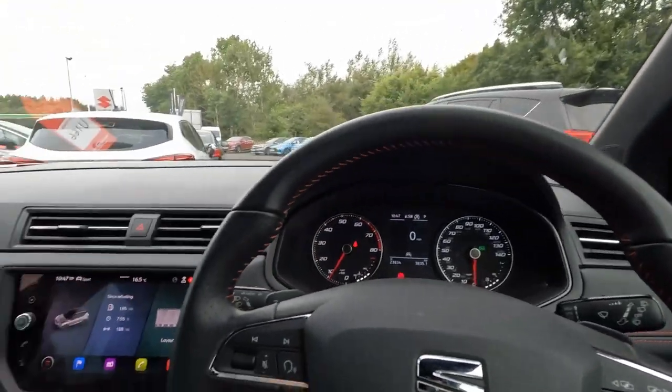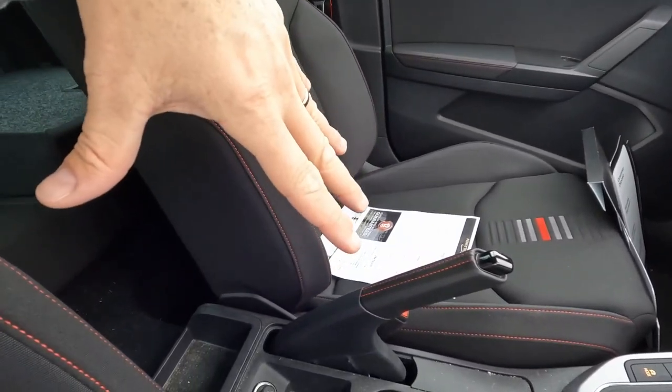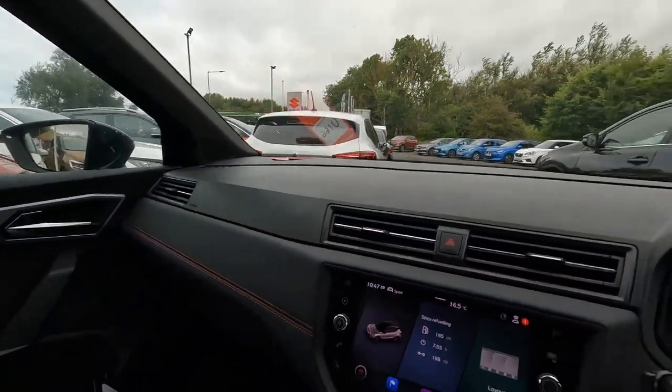Unfortunately, you don't have any armrest here. That's a huge mistake from the manufacturer, I will say. That's all about the front — let's go to the back.